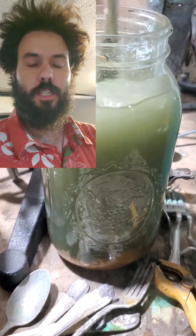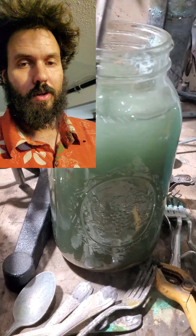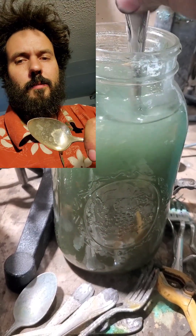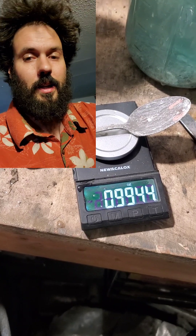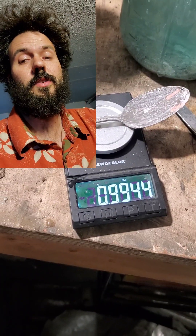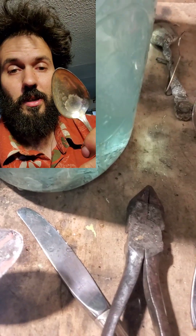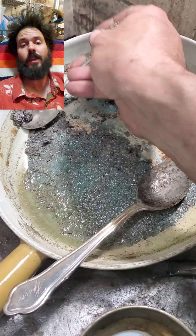I learned a few tricks along the way. When my solution gets all gummed up, if you put a little hydrochloric acid in it, what happens is the sodium chloride turns to sodium hydroxide because of the hydrogen losing the chlorine. You put the hydrochloric acid in and it turns the sodium hydroxide back into sodium chloride, re-acidifies the mixture, and you get going again.